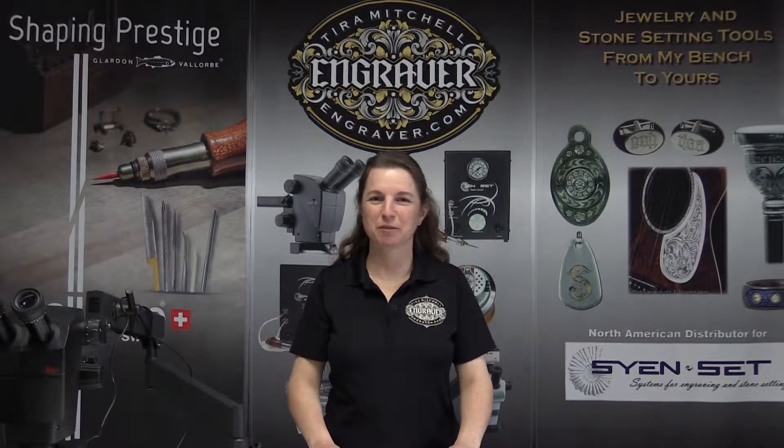Hi, this is Tira Mitchell from Engraver.com and today I want to show you our camera mount for the Leica a60 microscope and how to assemble it.